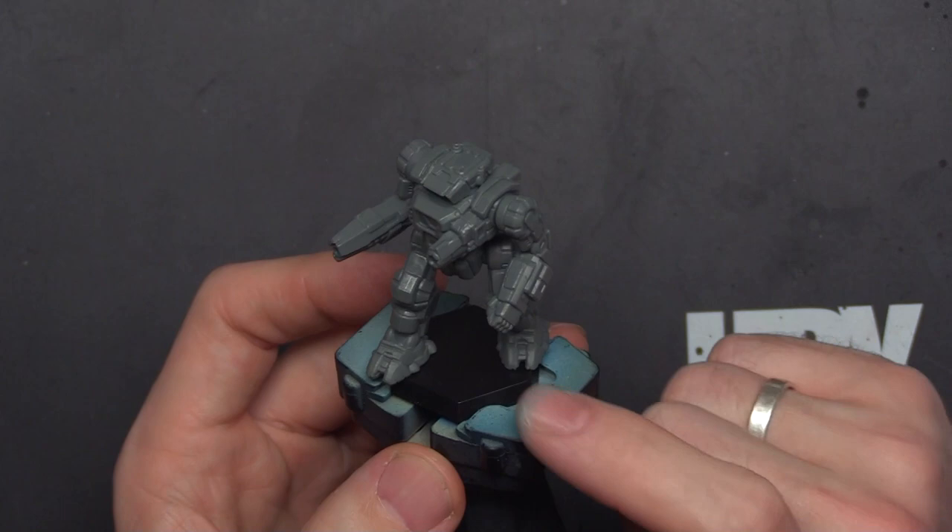If you know what that weapon is, let me know — I'm sure the unit card indicates it. But this is an identifying feature that makes this Highlander stand out. It's got a dynamic pose, it's moving, and I like that.